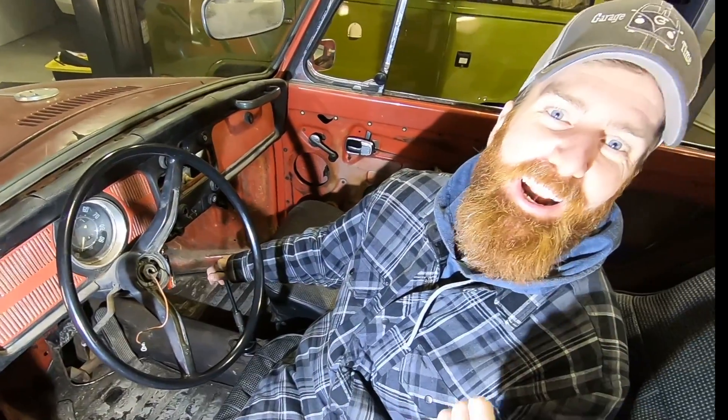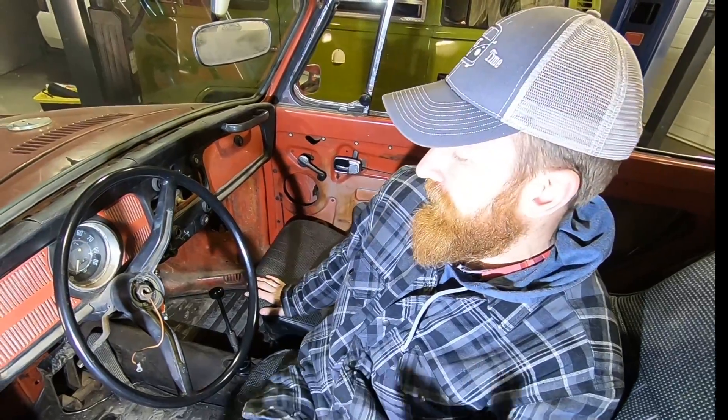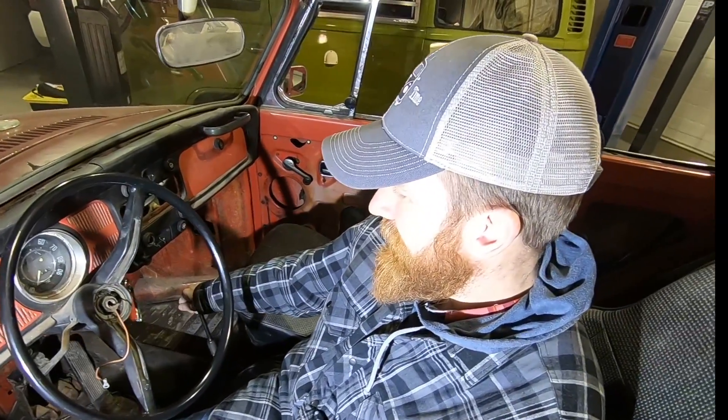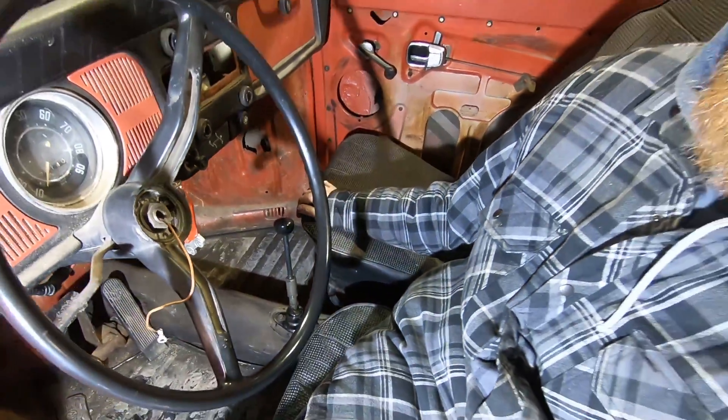I should also mention that we're on a hoist, so the wheels are just off the ground — the wheels are spinning but we're in gear. This thing's ready to go for a drive, so we'll be posting that in another video. Thanks for watching.